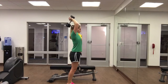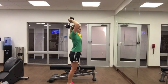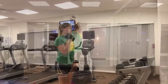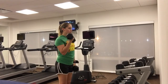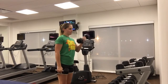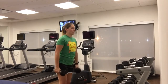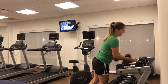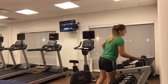Then I headed over to biceps. I did 10 regular bicep curls with 15 pounds, then dropped down to 10 pounds and did 10 hammer curls. Then I went back up to 15 pounds and did 8, then dropped back down to 10 pounds and did 8 more hammer curls. I know that's a little bit confusing.